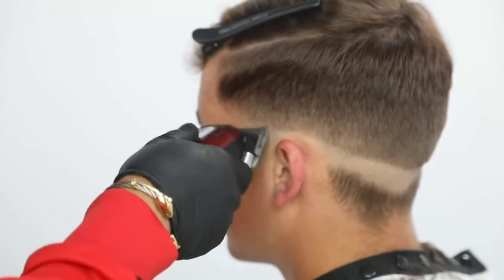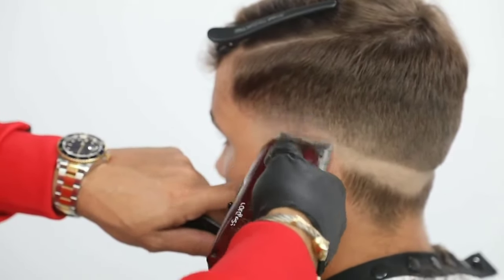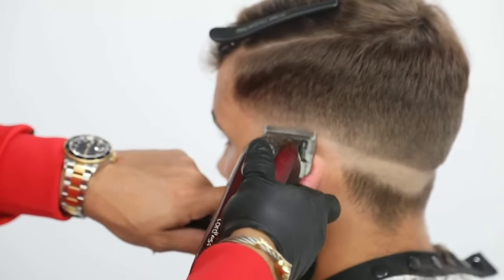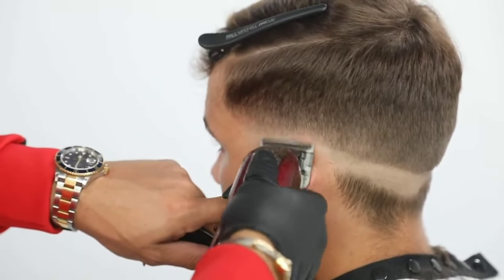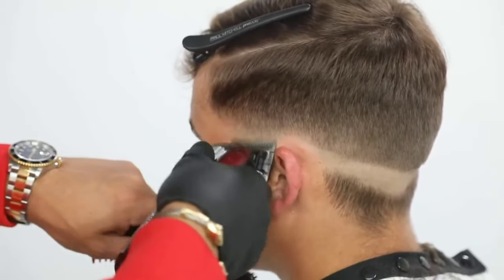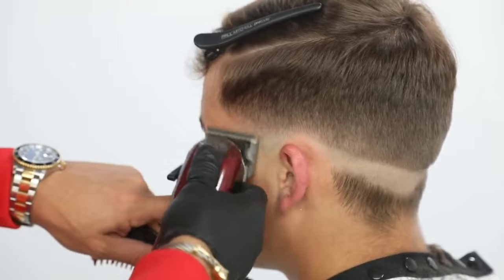Here I start off with my open zero, and I call this like a fanning motion. My hand is extremely, extremely light. Think about like if you were applying makeup — your hand is going to be very light if you were trying to blend or fade something out. The same way if you were coloring hair and you want to blend something, your hand becomes very light. So the same thing with my clipper: my hand becomes extremely light.